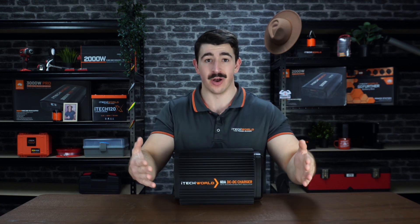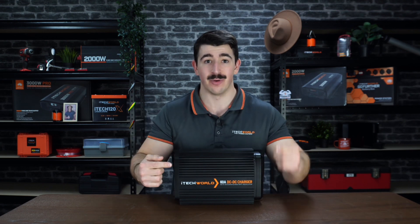So what are you waiting for? Jump online, head in-store, or give us a call and grab one now for yourself.